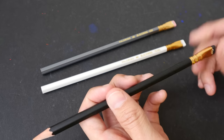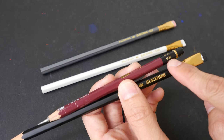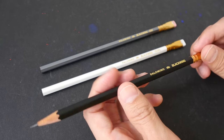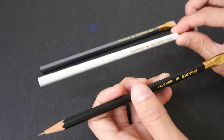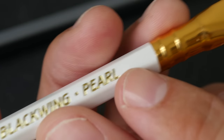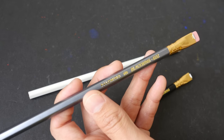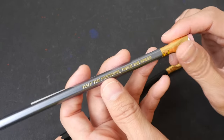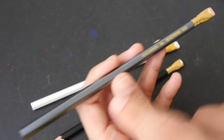The normal Black Wing pencil is supposed to have the softest graphite among the three. Notice there's no graphite grade label — no 9B, no 4B — unlike other pencils. These pencils are made in Japan. The softest is the original black body; slightly harder is the Black Wing Pearl with a white body and white eraser; and the third is the Black Wing 602, the hardest of the three.